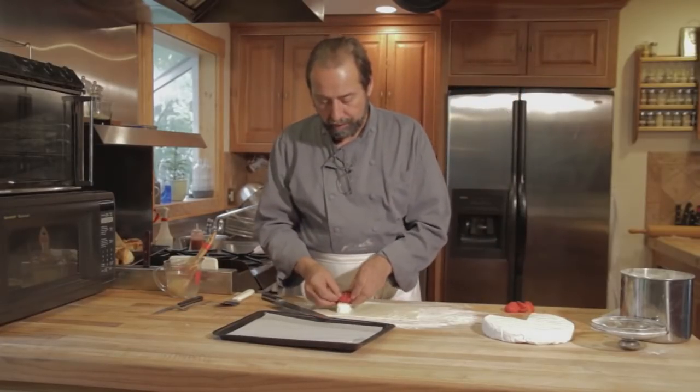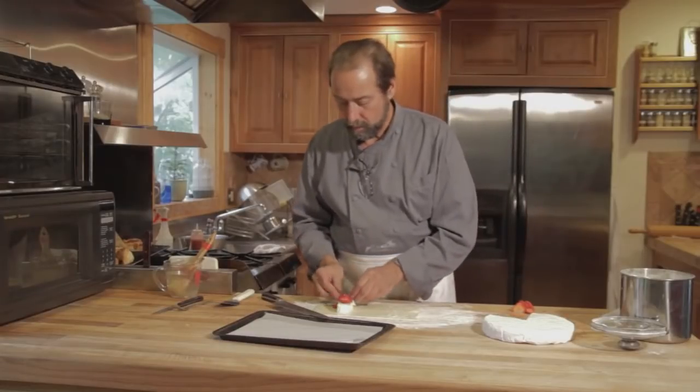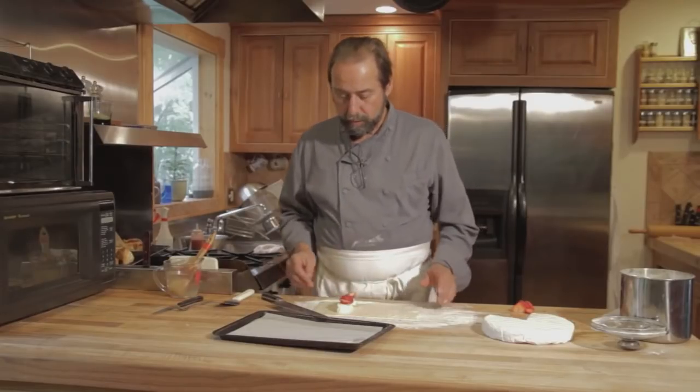Might not even need three — make that one and a half farm-raised berries — and place them over the brie.